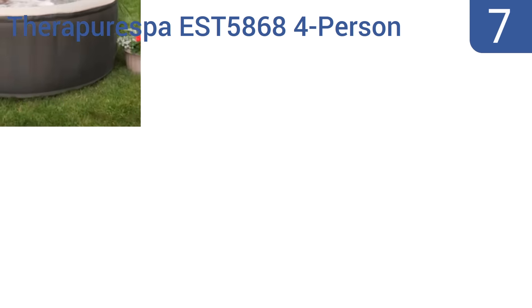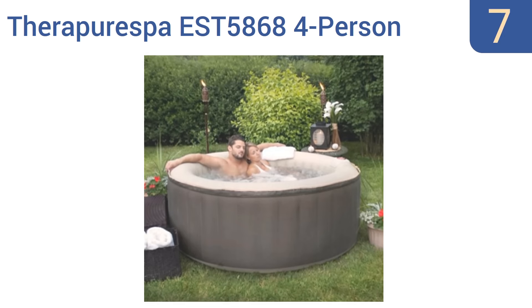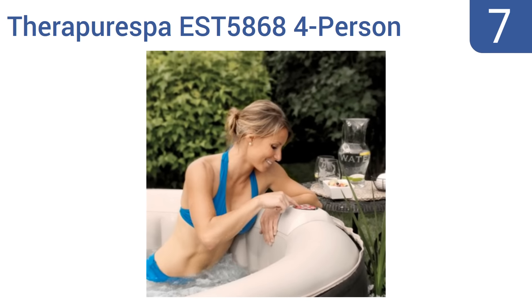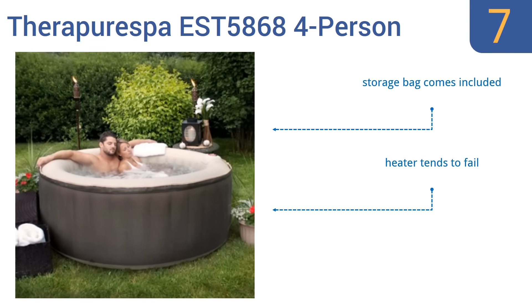Starting off our list at number seven, the Thera Pure Spa EST 586 4-person inflatable portable hot tub connects to any standard 110-volt outlet, so you can use it inside or out, or even power it using a generator or an RV. Just know that with four people inside, things get mighty cozy. It includes a storage bag; however, the heater tends to fail and it is a slightly overpriced option.